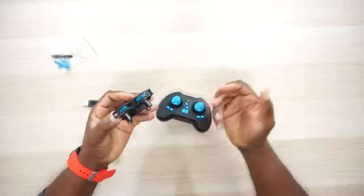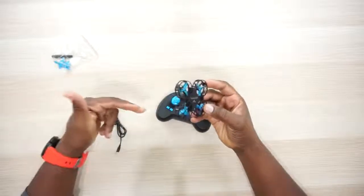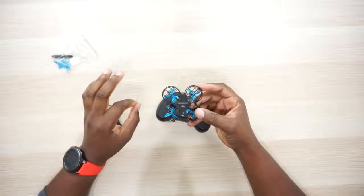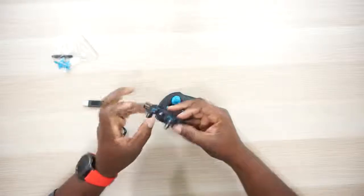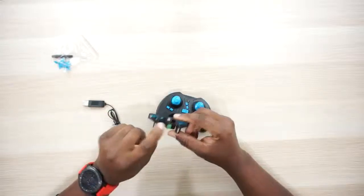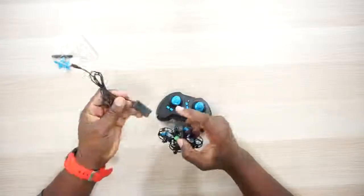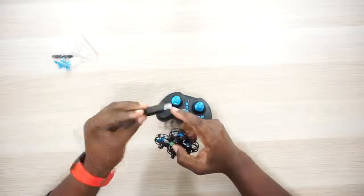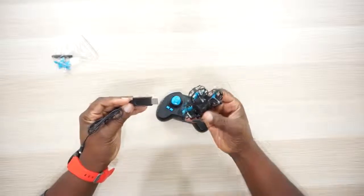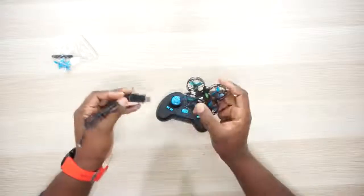You get about six or seven minutes worth of flying time. Make sure you read the instructions to get this thing paired up and calibrated. There's an LED right here that's going to be flashing, and a very tiny on/off switch. The battery is non-removable, but it does come with its own proprietary charger with a USB on the other end. It turns red while charging, then completely turns off when it's done — probably about an hour to charge.